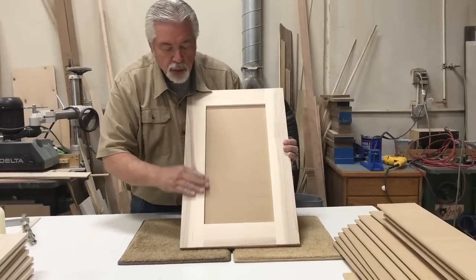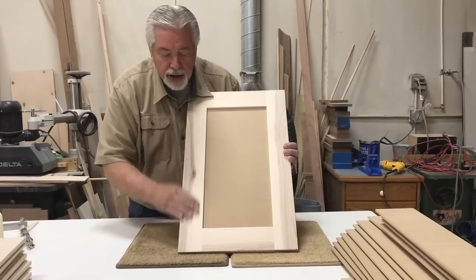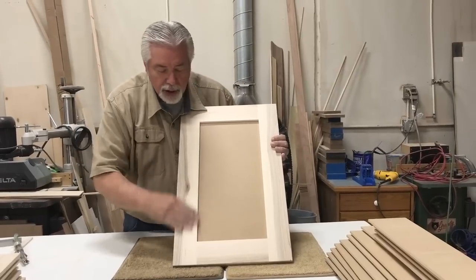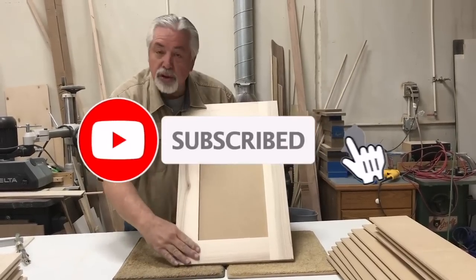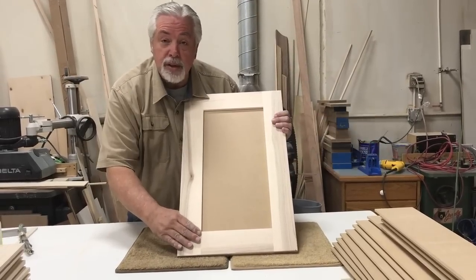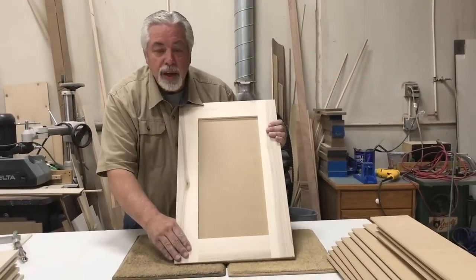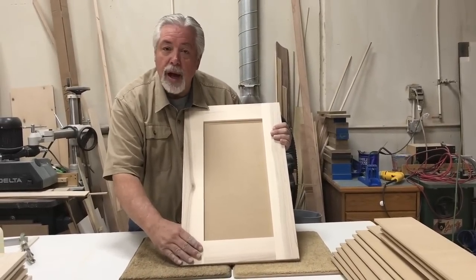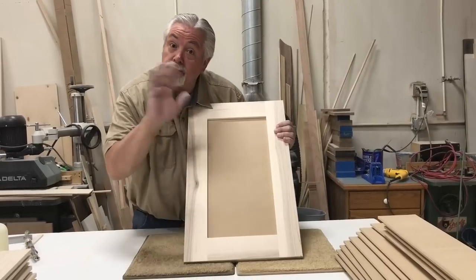There we are — finished with our table saw shaker style door, all sanded and ready for the paint shop. It's been a joy teaching you how to do it. Remember to subscribe — we have lots of fun projects and learning tips to bring to you. Thank you for watching our video on how to build shaker style doors, and thank you for watching Woodworking with Wes.